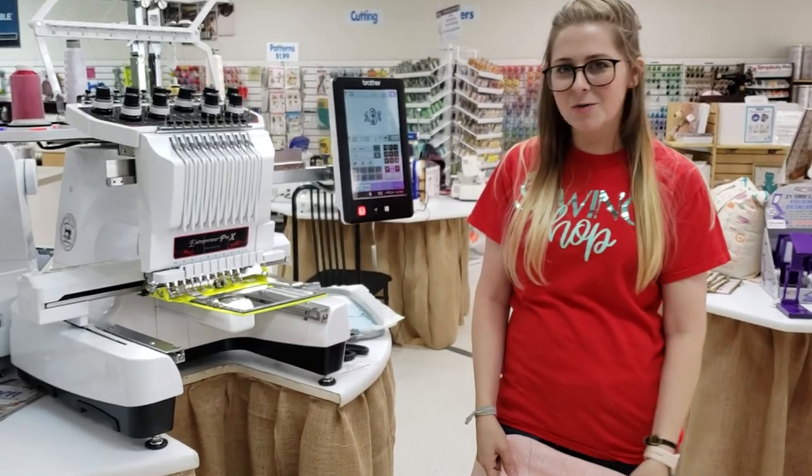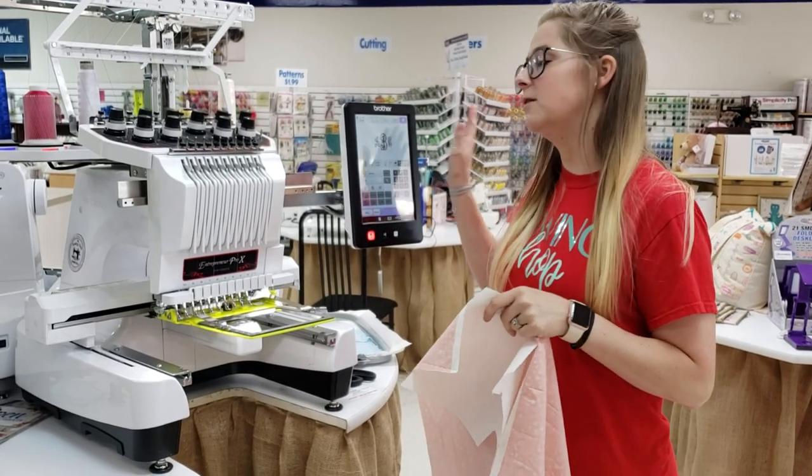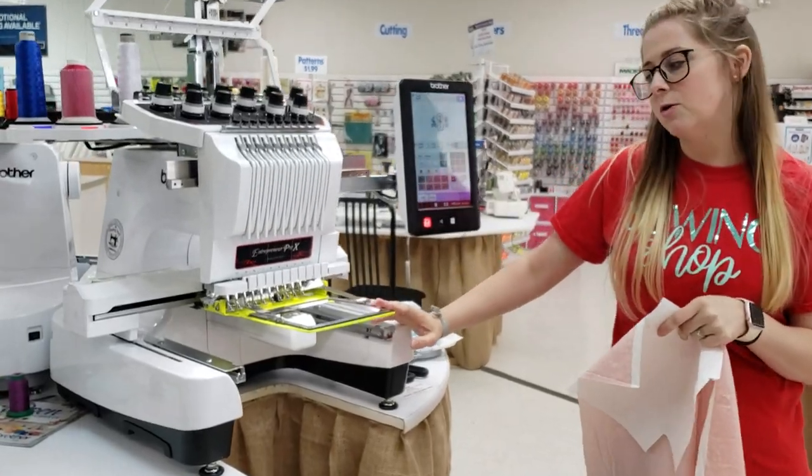Hey everybody, it's Carissa from The Sewing Shop and I'm going to do a brief video today showing you how to use the live video on your Brother 10-needle while using the clamping systems. Let's get started.